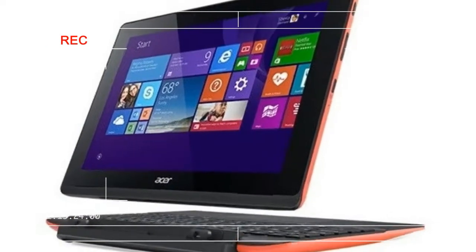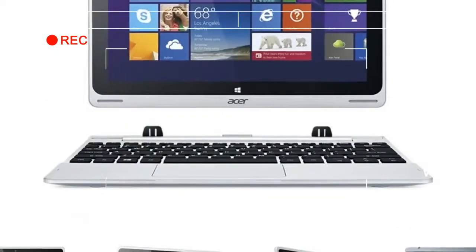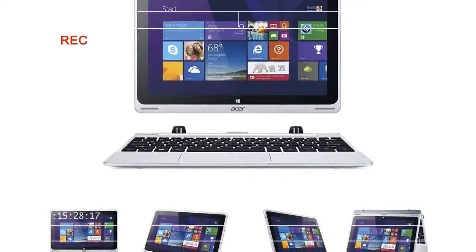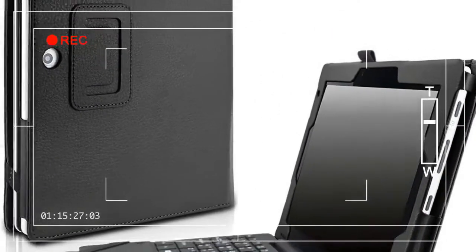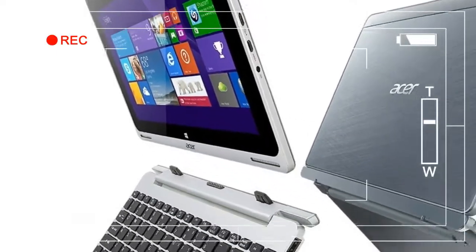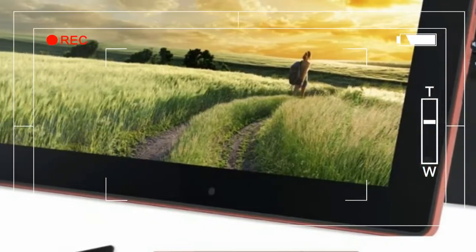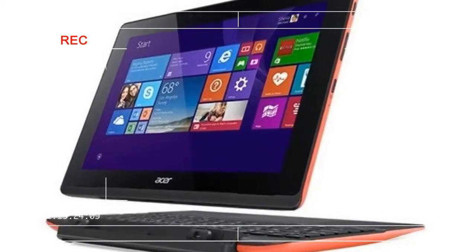Under the hood, the Acer Switch 10e is strikingly similar to its predecessor. It carries the same Intel Atom Z3735F, a quad-core chip with a base clock of 1.3 GHz, backed by just 2GB of RAM. For storage, the Acer Switch 10e has a 64GB internal SSD, plus a 500GB data drive in the detachable keyboard.